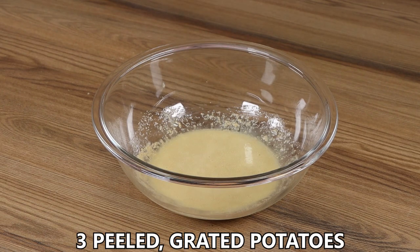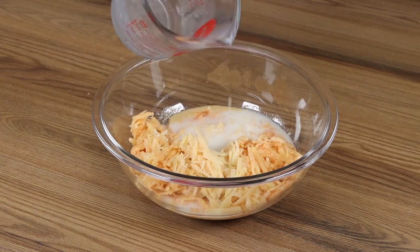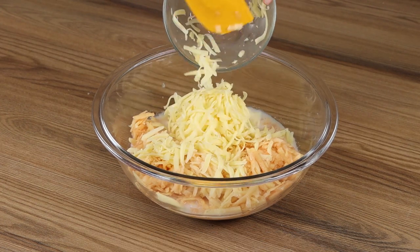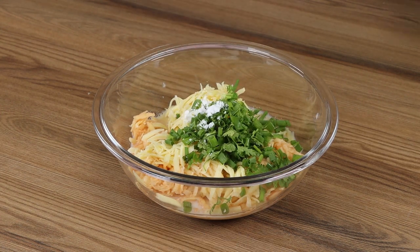Now add 3 peeled, grated potatoes. Add also 200 mils of milk, 1 cup of grated cheese, fine herbs to taste, 1 pinch of salt and mix well.